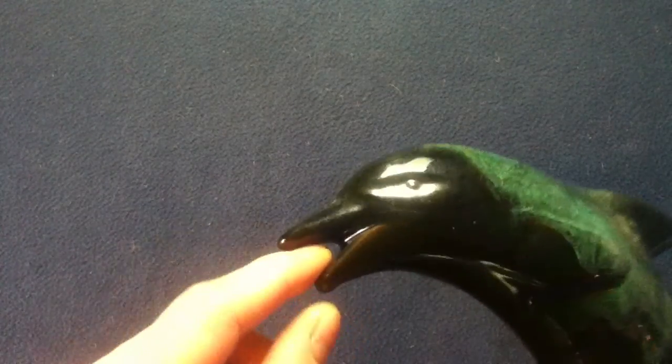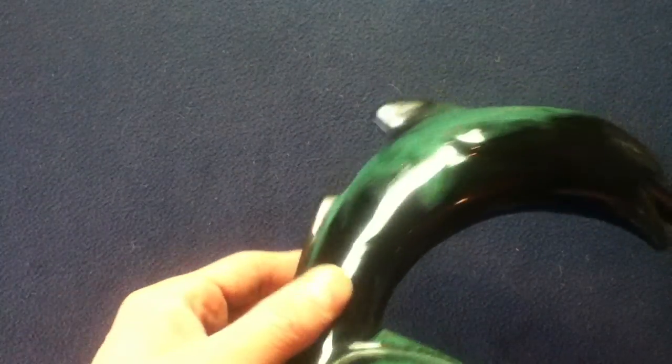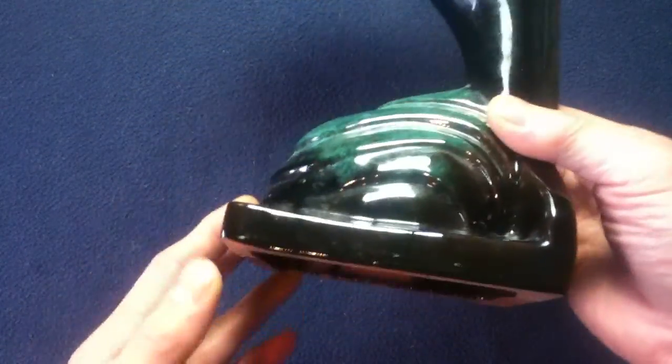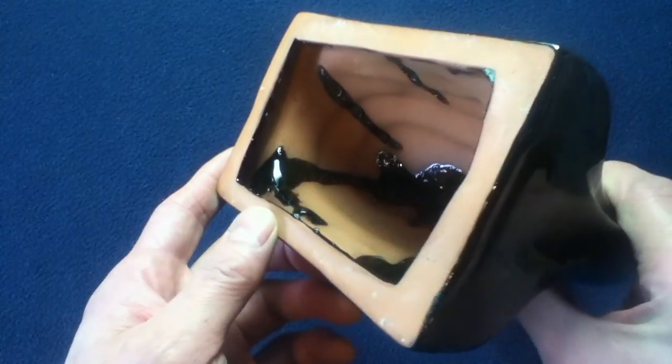Starting at the front, you can see the mouth area, eyes, front fins, dorsal fin, and the lateral dorsal fin that blends into the tail — which is actually the structure. This also functions as a bookend. Here's the water mass supporting the structure of the bookend itself. Then we have a formed base. We can tell it's slip cast because it is hollow and the contours are pretty much mirrored on the inside.